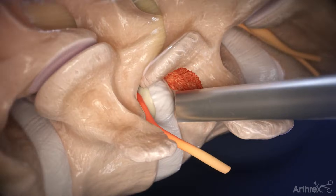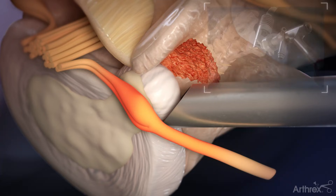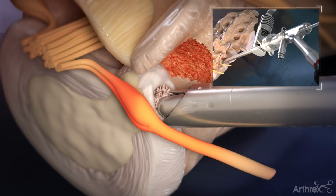Upon visually identifying the herniation or disc fragments, apply downward pressure with the cannula over the annular defect. Use various graspers and endoscopic instruments for tissue removal and decompression of the affected neural elements.